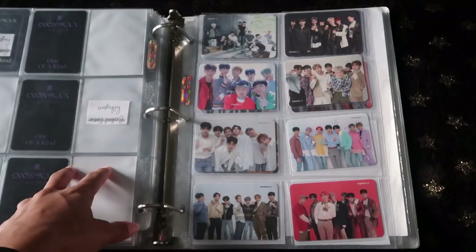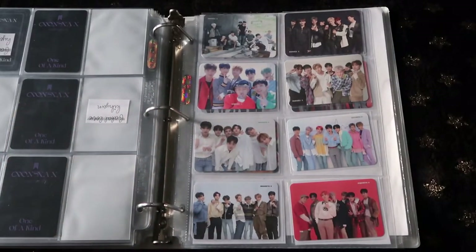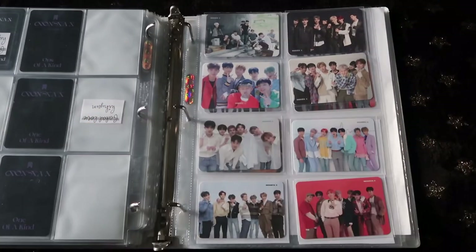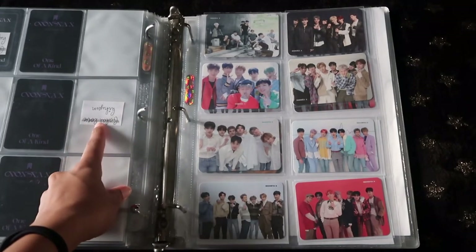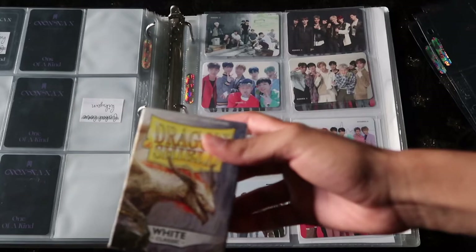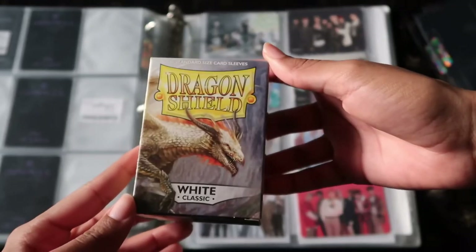For Wonho, we are putting him right after One of a Kind in the binder because I'm doing things in order — that's just how I do it across all stacks. I don't have any name tags or papers to fill up for Wonho. I've never done that for him because it's just an easy process for me to remember. He's special — he doesn't need the name tags. Just like in the part one video, I'm going to be using Dragon Shields with the white classic sleeves again as filler paper.